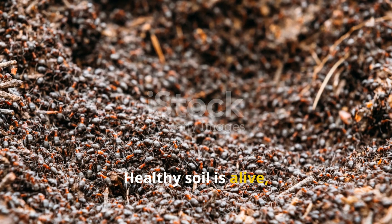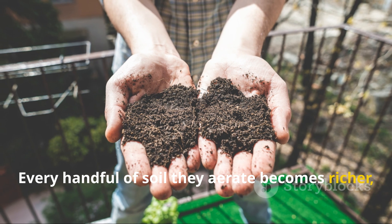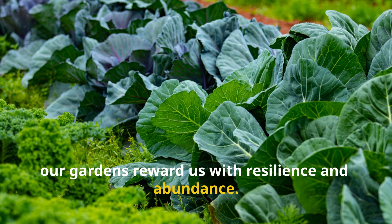Healthy soil is alive, and worms are the heartbeat of that life. Every handful of soil they aerate becomes richer, looser, and more fertile. When we understand how to work with them instead of against them, our gardens reward us with resilience and abundance.